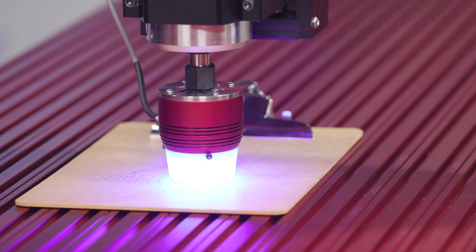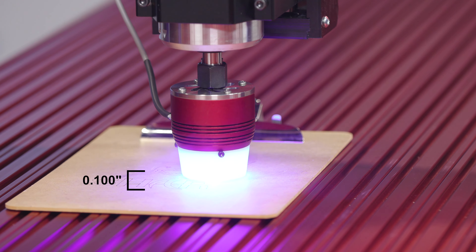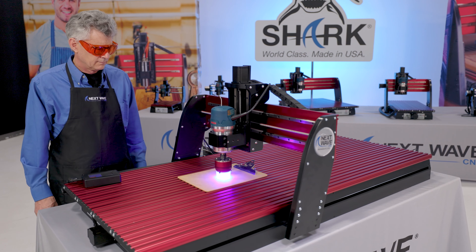Alder, cherry and mahogany are among the best woods to use with the laser module. The laser collar should always be 0.100 inches above the material.